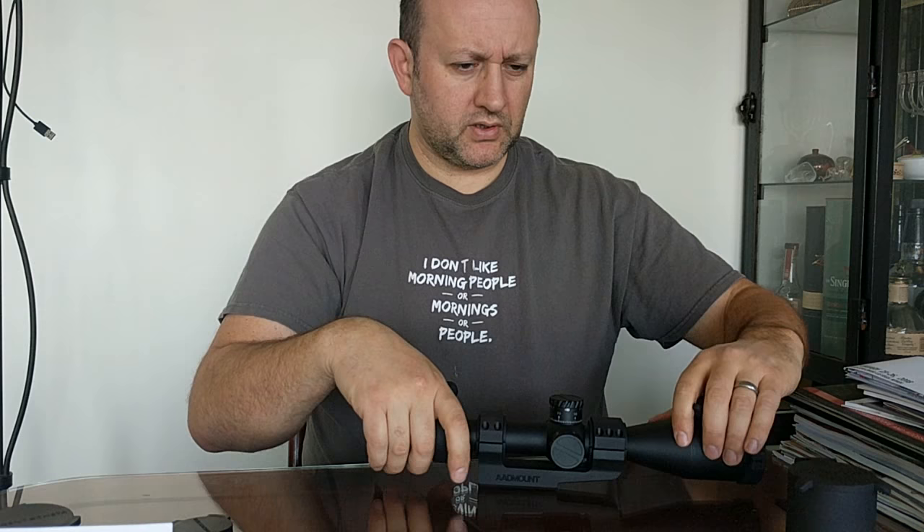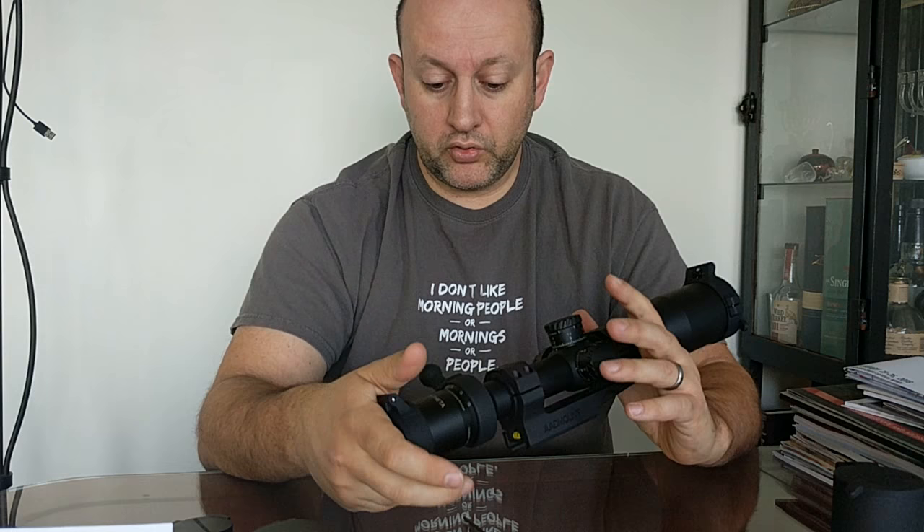Funny story with this Tangent Theta scope: for one of the tests I was doing as part of a comparison, I put on the kill flash and forgot about it. I did the whole test comparing it to other products with the kill flash on. I finally noticed during low light because the image fidelity was still on par with everything else or better, but the image looked a little darker. Then I realized - I'm cutting off about 20% of the light and it's still that good.